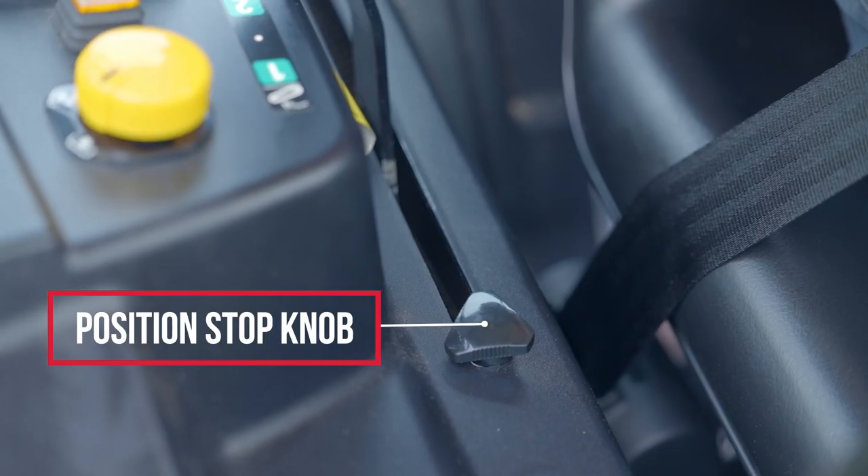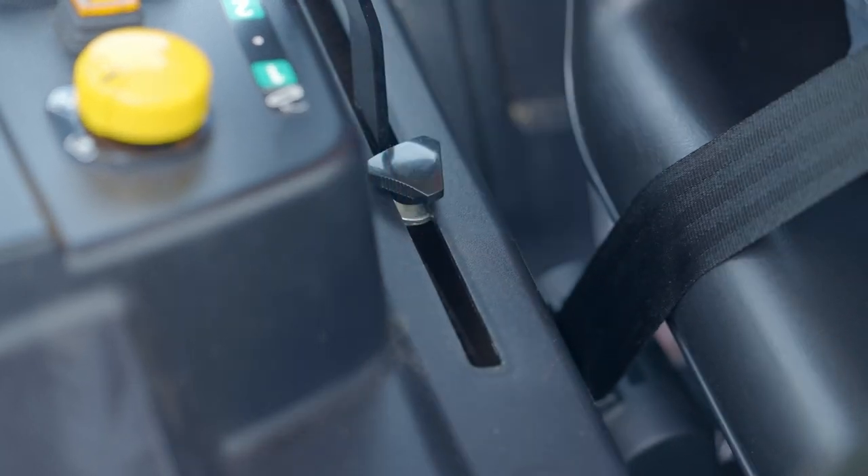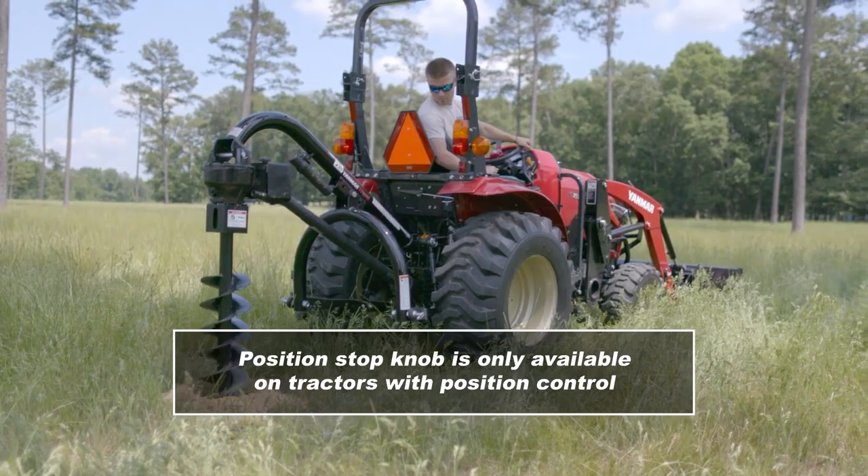The position stop knob is used along with the three-point hitch control lever for repeatability and setting height or depth. This feature is only available on tractors with position control.